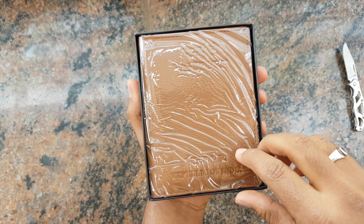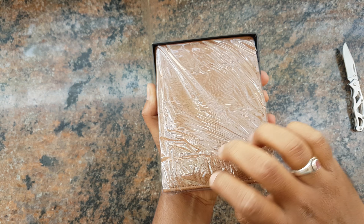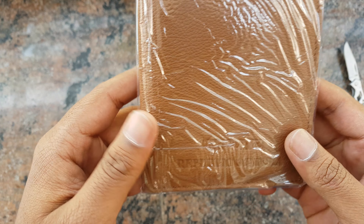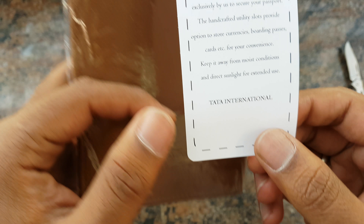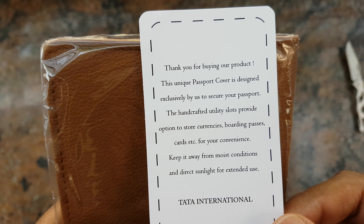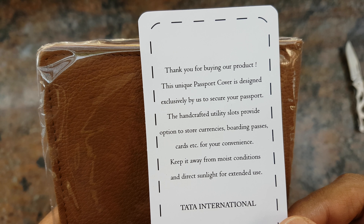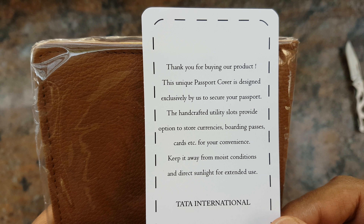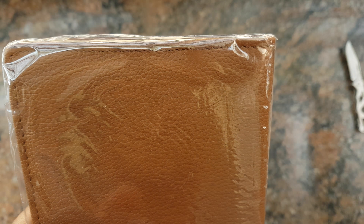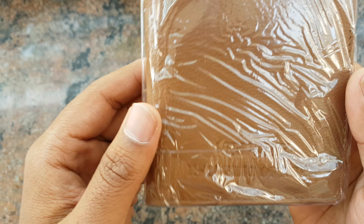The tan color — let's try to open this up and move it from the box. Yeah, nothing else in the box. There are some letters here — 'Thank you for buying our product, this unique passport cover is designed exclusively by us to secure your passport.' You can read the rest — pause the video. Okay, let's keep that aside too, some nice fancy plastic packaging.